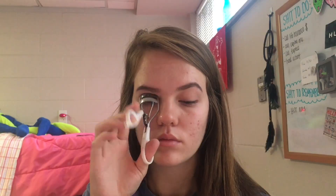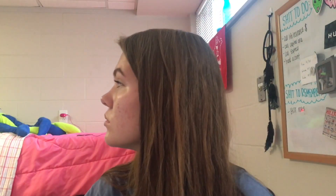I'm taking Maybelline the Falsies Push-Up Drama mascara and applying a thin coat to my lashes. Then I'm taking a dried-out mascara wand and just separating any clumps and evenly distributing that. Then I'm taking Urban Decay's Primer Potion in Sin and putting it all over my lid — it's kind of shimmery for shimmery shadows.